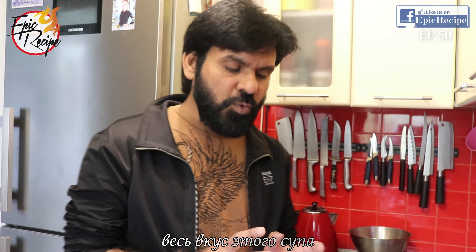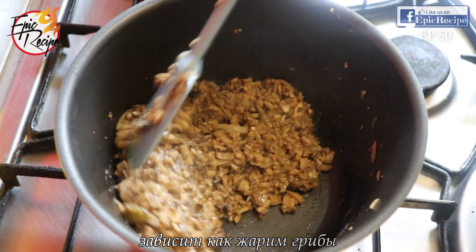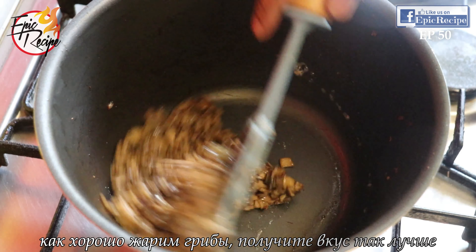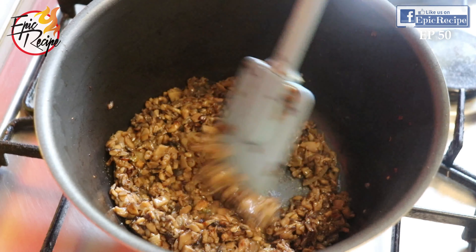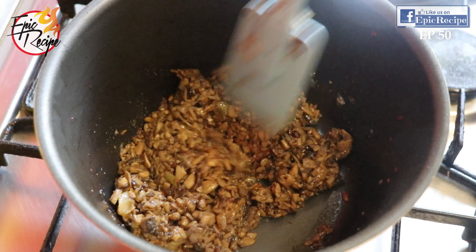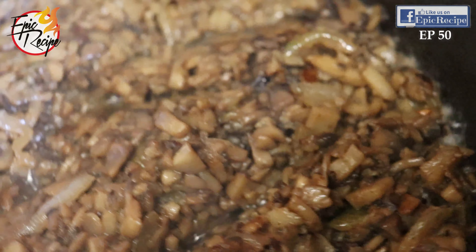The whole taste of this soup depends on how well you roast your mushrooms, so you need to roast them very well. The better you roast the mushrooms, the more flavor and taste you will get. Don't be in a hurry — just keep roasting.